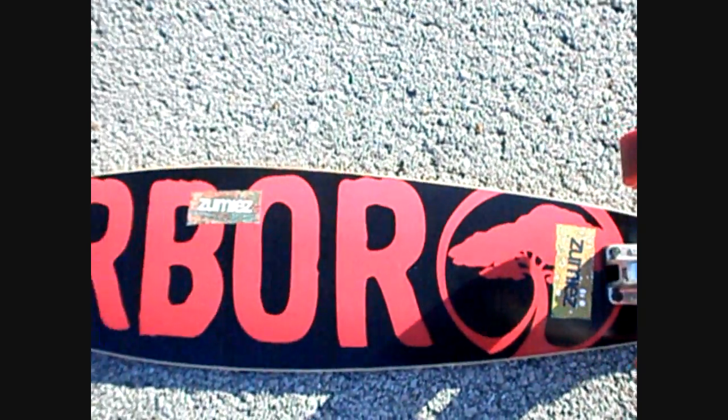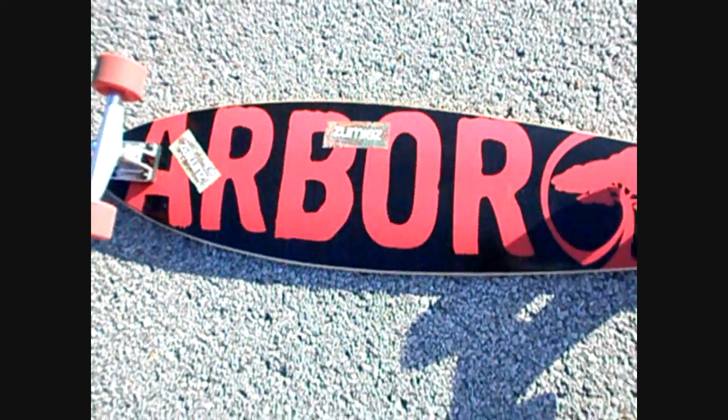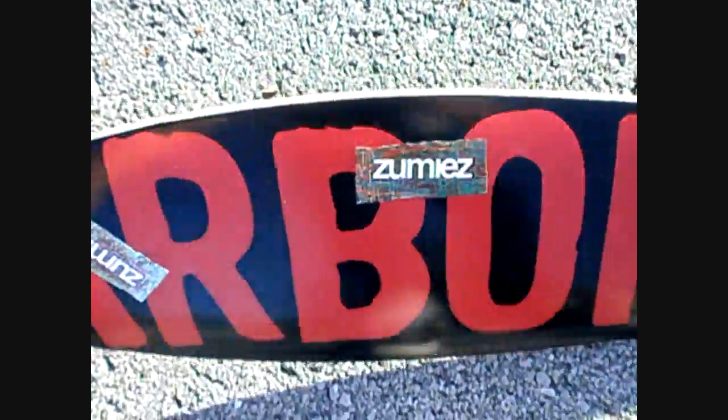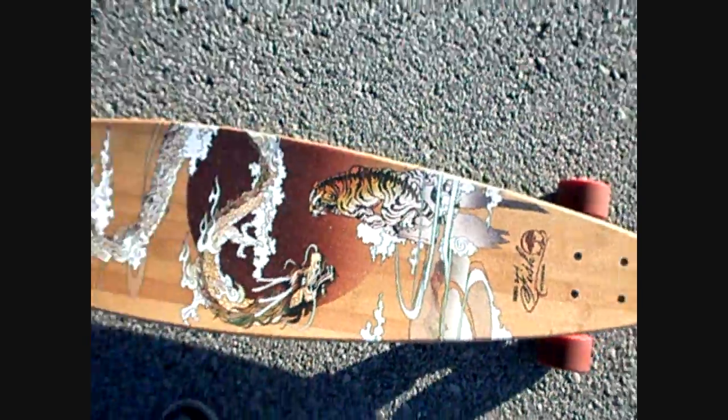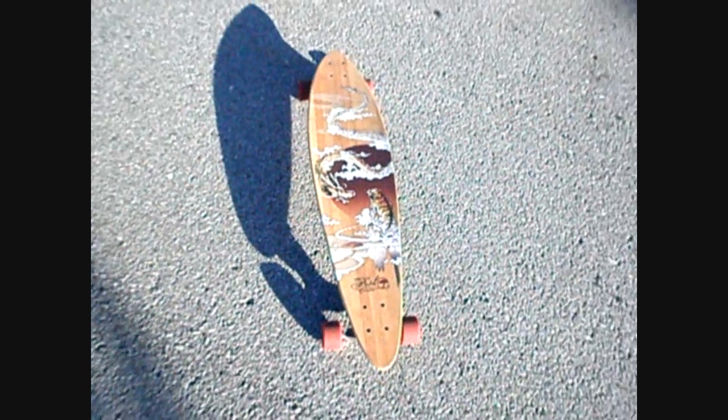It's a very beautiful board, very fun. Yeah, there you have it guys — that right there is my setup. I hope you guys enjoyed it. Keep your eyes peeled for a new video here and there. Bye!